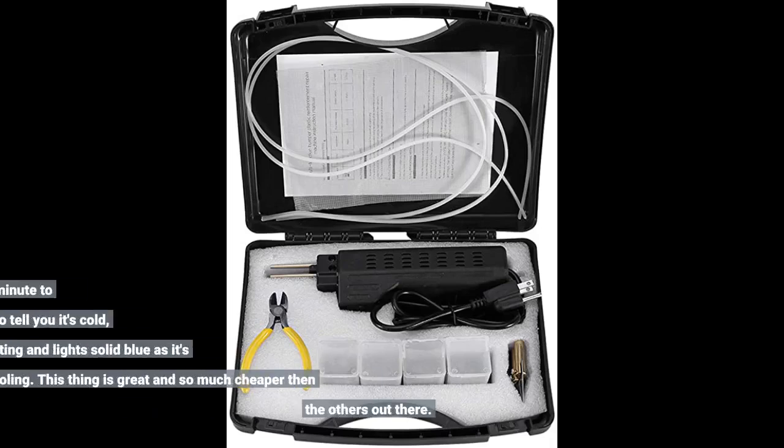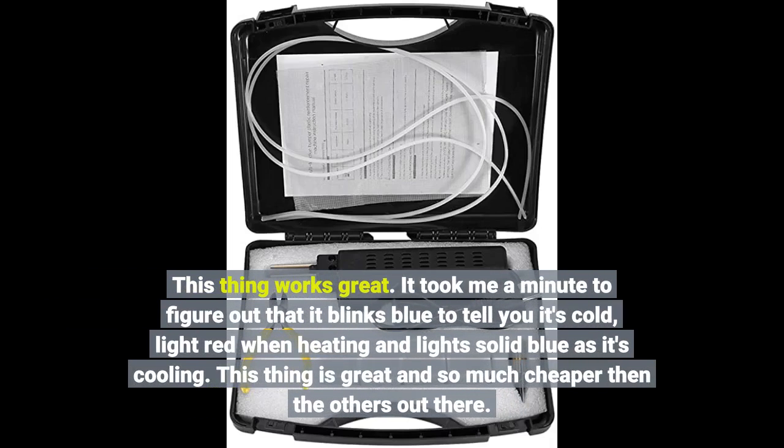This thing works great. It took me a minute to figure out that it blinks blue to tell you it's cold, light red when heating, and solid blue as it's cooling. This thing is great and so much cheaper than the others out there.